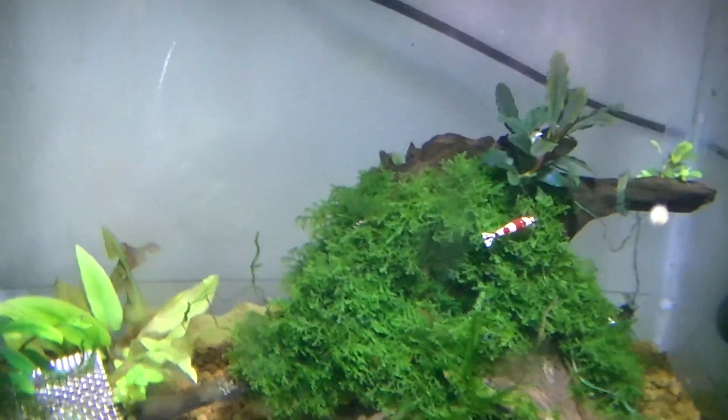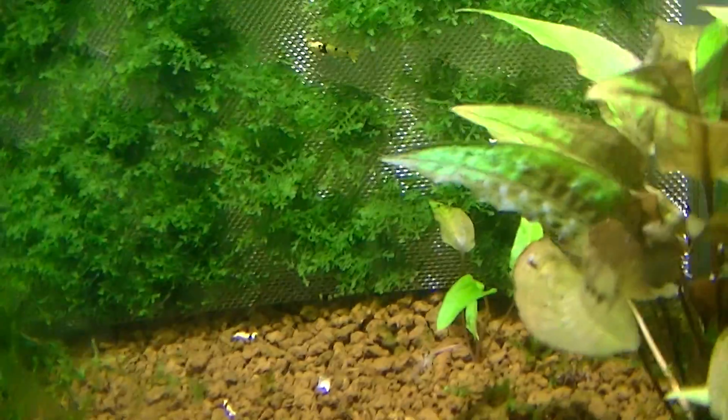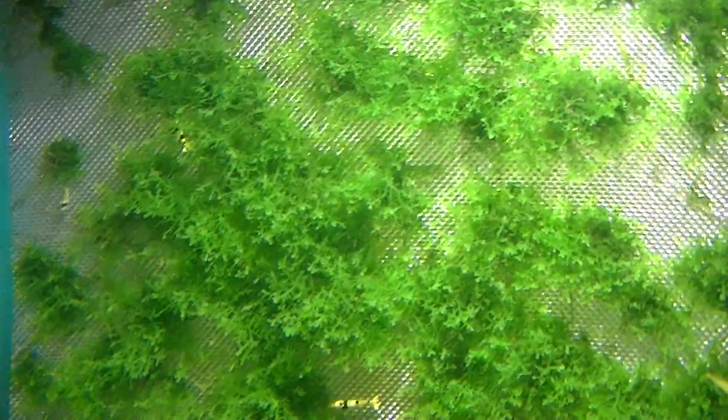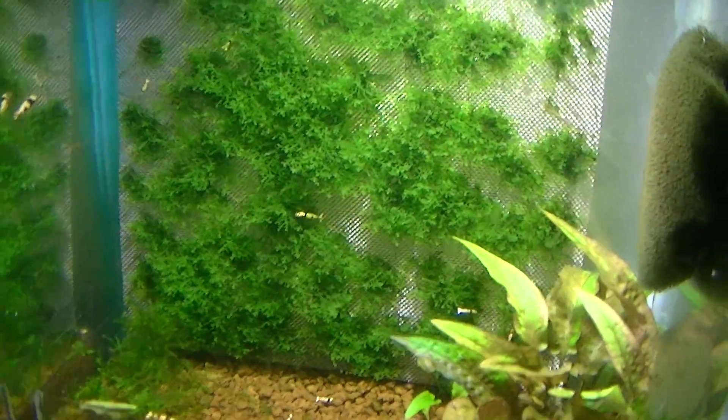It's absolutely beautiful and stunning once it fully grows out. I try not to jerk the camera around too much. Now that's the moss wall I made a few months ago and it's slowly growing out — hopefully soon to be covering the whole thing, which is going to look great.